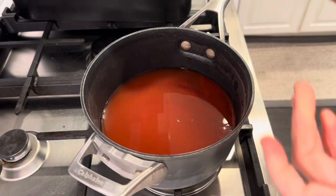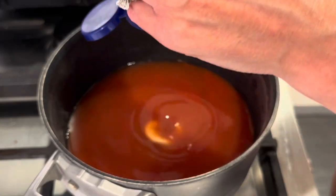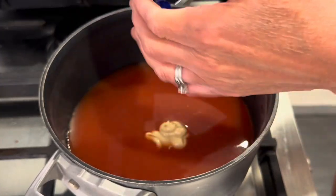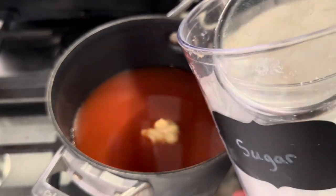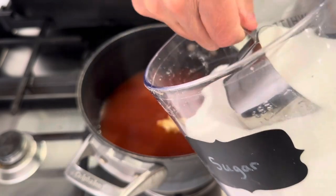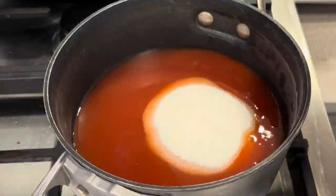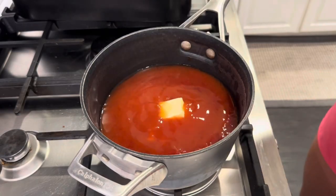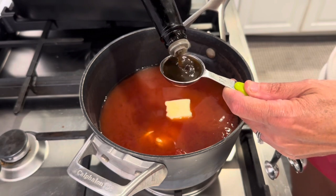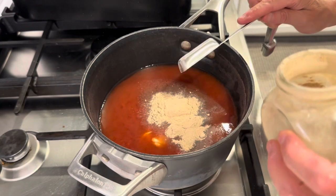It calls for 2 and a half ounces of Dijon. I'm just going to eyeball that as well. A cup of sugar, which sounds like a lot, but that was a lot of vinegar, so I'm doing what it says. Tablespoon of butter. Tablespoon of Worcestershire. Tablespoon of garlic powder.